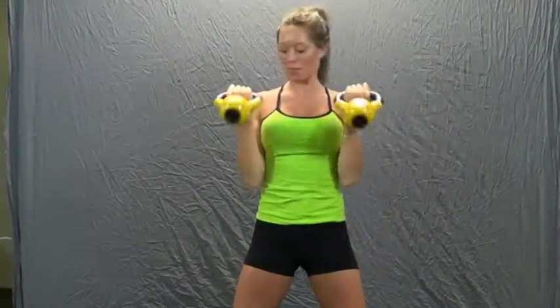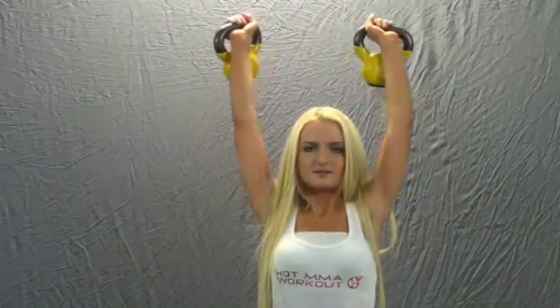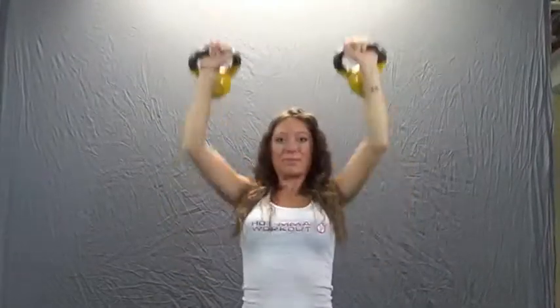The exercises used develop explosive power, full range of motion flexibility, and what is very important to grapplers, grip strength. This is the strength that is used to take down, hold down, and submit an opponent.